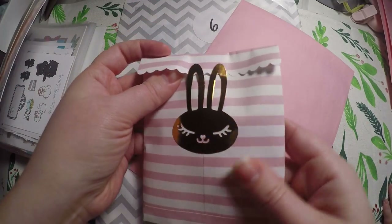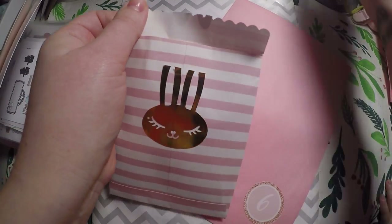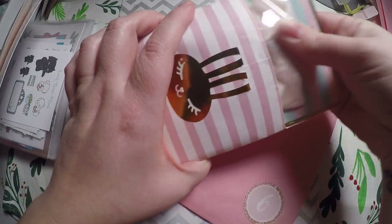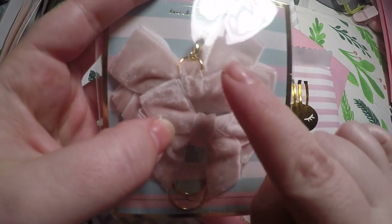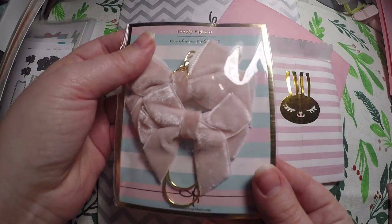Then we'll get into our Simply Gilded. We've got these light pink bows — you've got one paperclip, a jumbo paperclip, and one is a clip for your tee and it's on a lobster clasp.